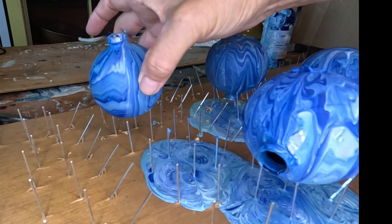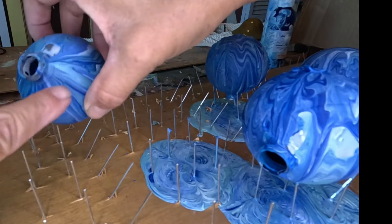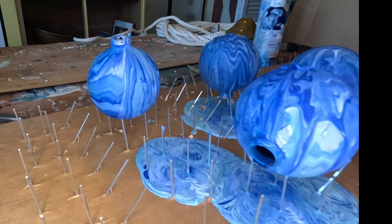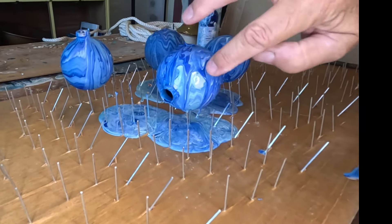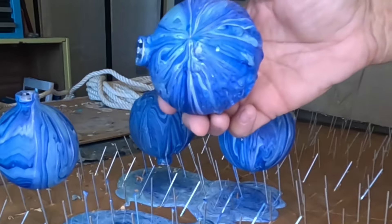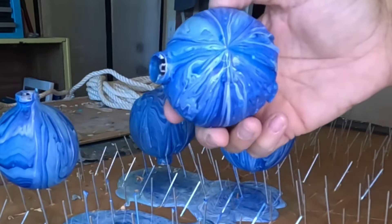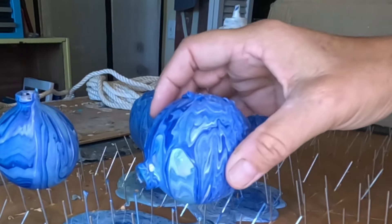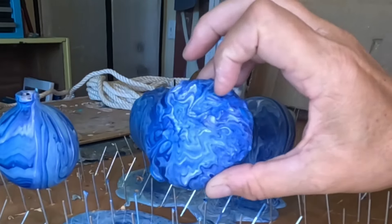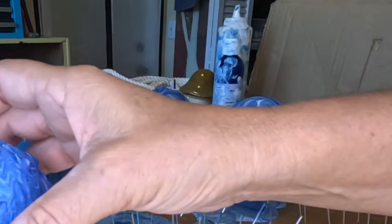To finish this one, I'll probably put some crushed glass or something around the top. I did miss a lot on that one, but it does not stick to the nails at all. This one is probably going to be in the trash because it's got some lumpy stuff on it, but that's okay.